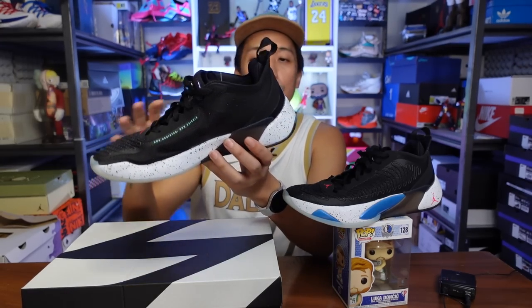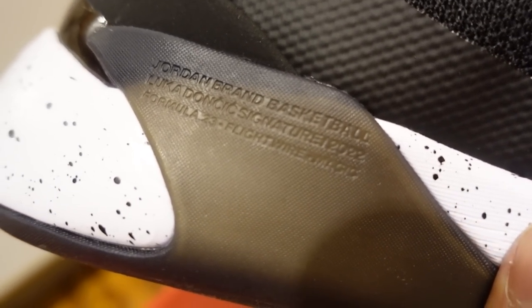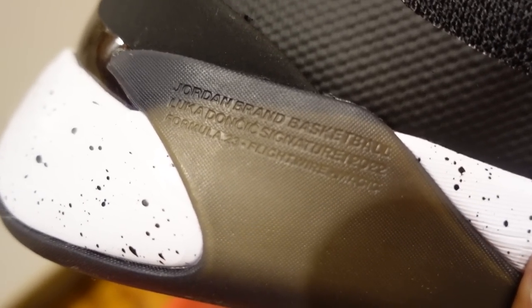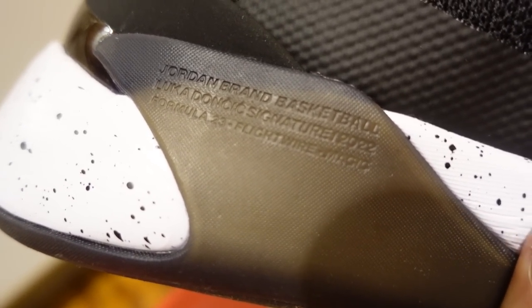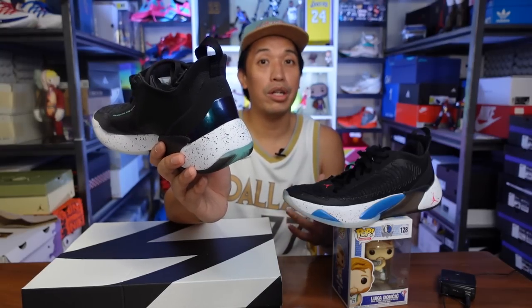There's also a black rubber piece that holds up the cushioning of the Luka 1s. The exposed cushion at the heel allows it to compress more, giving very nice impact protection during heel strikes.